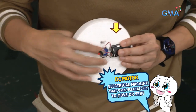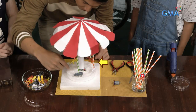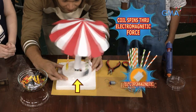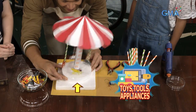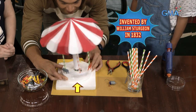I believe! Coil na umiikot dahil sa electromagnetic force na galing sa dumadaloy na kuryente. Ang DC motor ay nagagamit sa mga laruan, power tools, at appliances. At ang unang DC motor na tulad ng gamit natin sa experiment ay nabuo noong 1832 ng British scientist na si William Sturgeon. Salamat sa kanya at maraming gamit ang DC motor ngayon. Nakabuo pa tayo ng mini carousel — I believe!